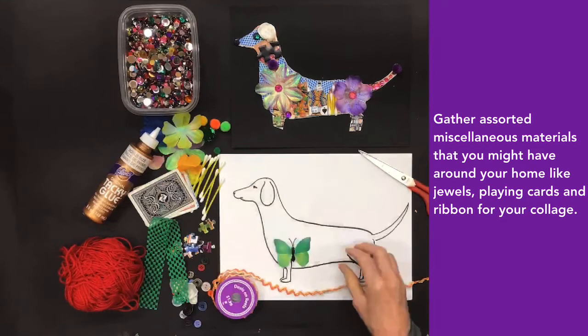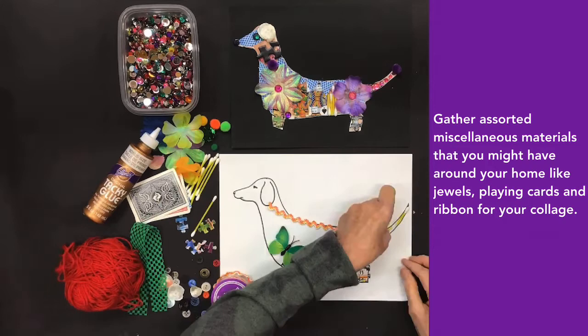Gather assorted miscellaneous materials that you might have around your home, like jewels, playing cards, and ribbon for your collage.